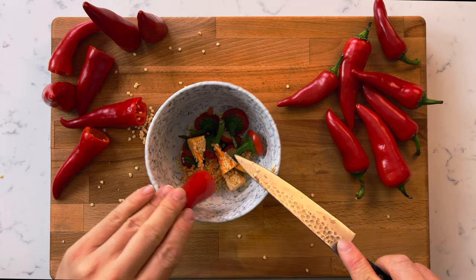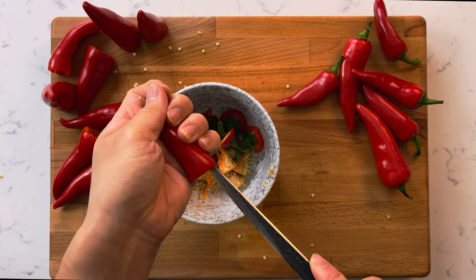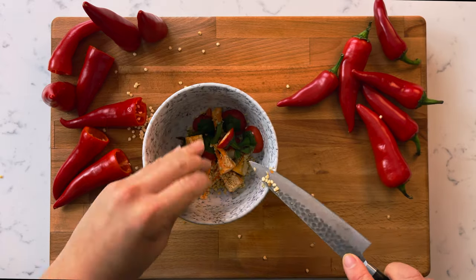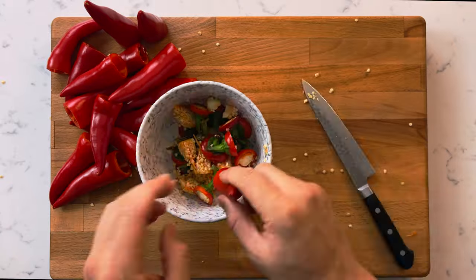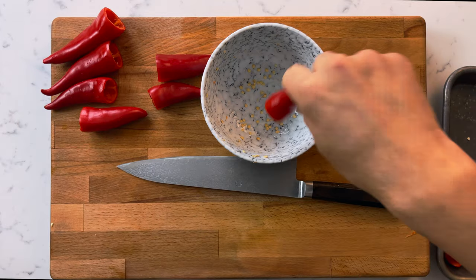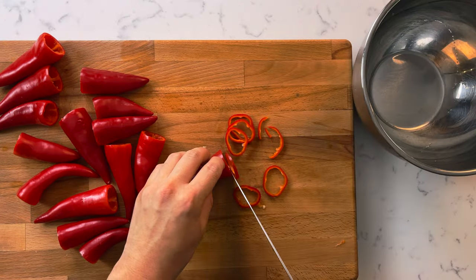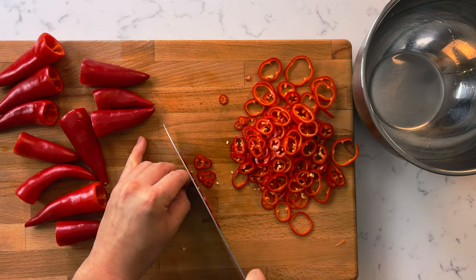Fresno chilies have a beautiful fruity sweetness to them but they also tend to be very spicy. To mitigate the spice, we're going to remove all the seeds first. Slice the top end of each chili, then using a small sharp knife, cut out the center part that holds all the seeds. Shake out all the seeds still hanging inside the peppers. This will make your pickled Fresno chilies much less spicy — they'll still have a kick but you'll be able to enjoy the flavor of the chili more. Thinly slice the Fresno chilies, but not too thin, as when we pickle them they'll slightly shrink and we want them to still have some integrity at the end.